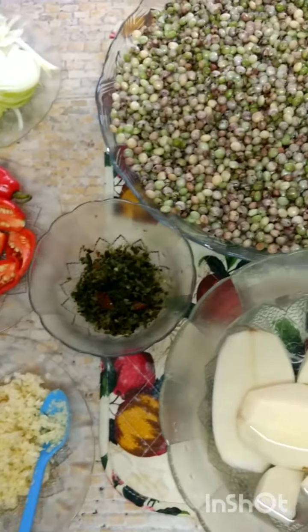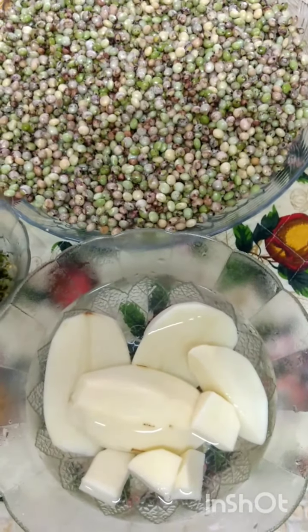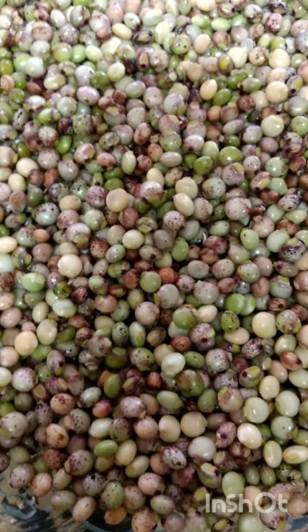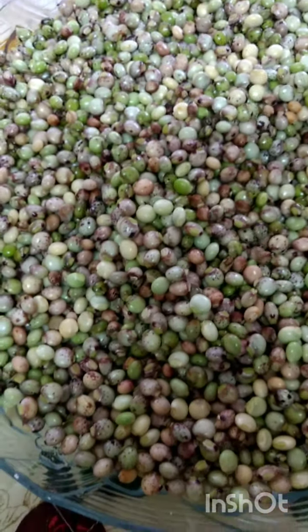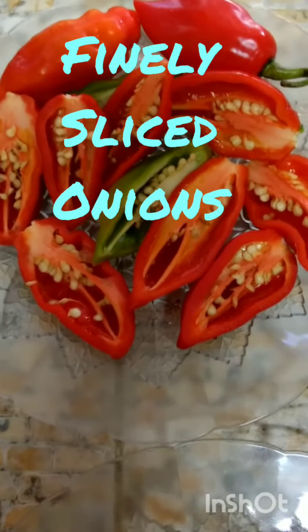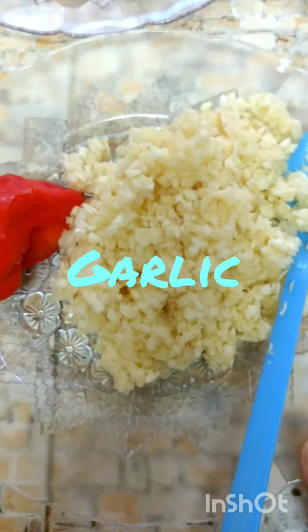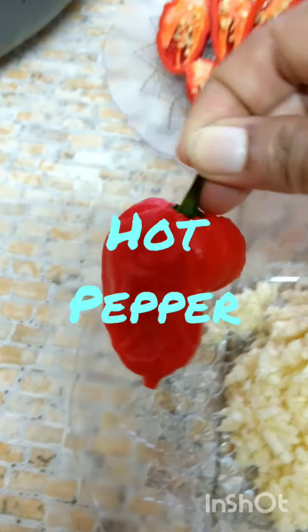I'm going to show you how I make my peas and aloo, or peas and potato, or as we say here, curry aloo and peas, or curry peas and aloo. I have my freshly shelled pigeon peas in this dish. I need to wash it. I have finely sliced onions, lots of pimento peppers cut in half, freshly ground garlic, one scorpion pepper, green seasoning, and my potatoes.